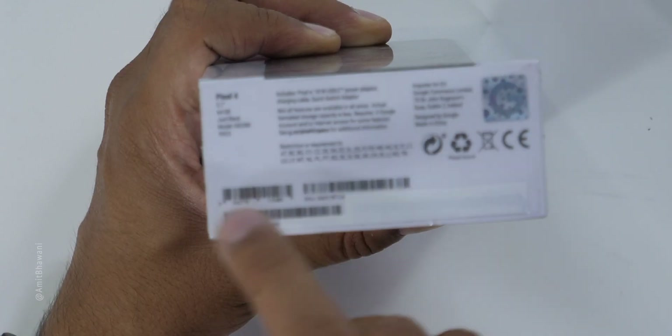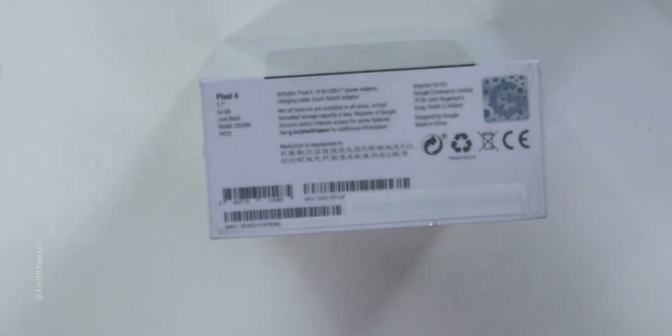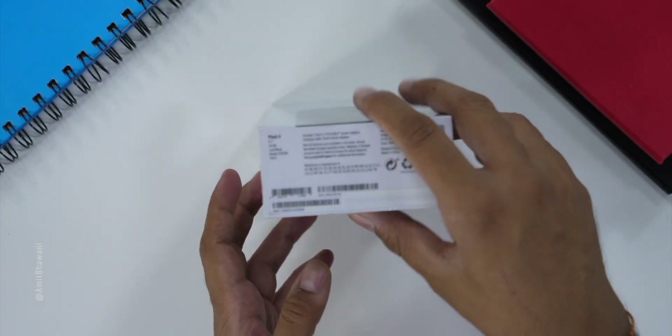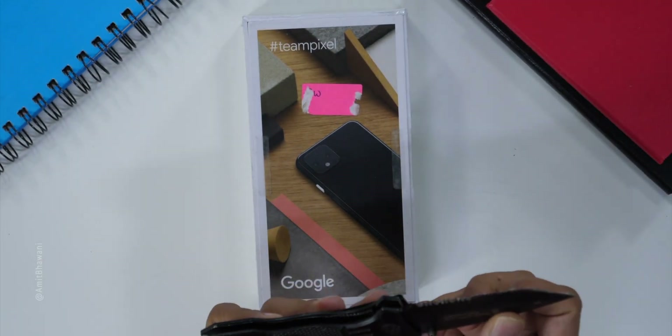It's the just black variant. With this, you get a USB power adapter, charging cable, and quick switch adapter. So let's open this box and see all the features.